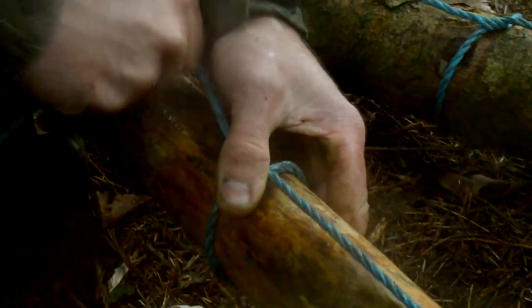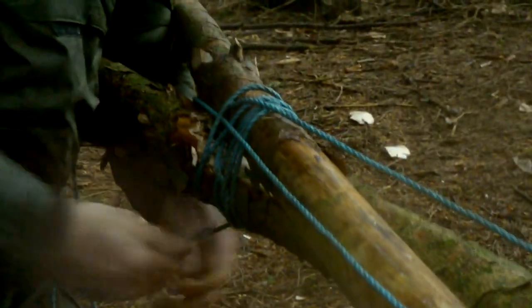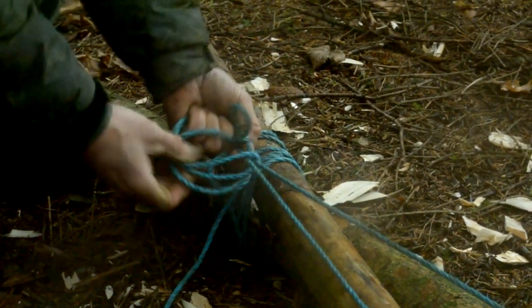I'm trying to get them level with the ones on the opposite side. Simple as that. Then we're going to come back up and I'm just going to tie this back off at the top — anywhere you want. As long as it's taut, we're all right. Take up the slack. Sometimes it's nice to leave a length of rope as well if you want to secure your ladder to the tree.